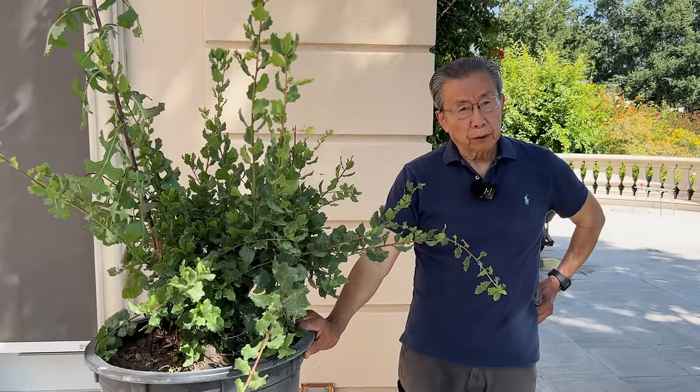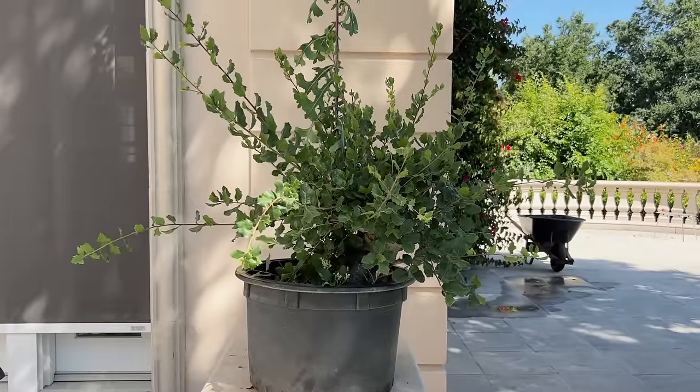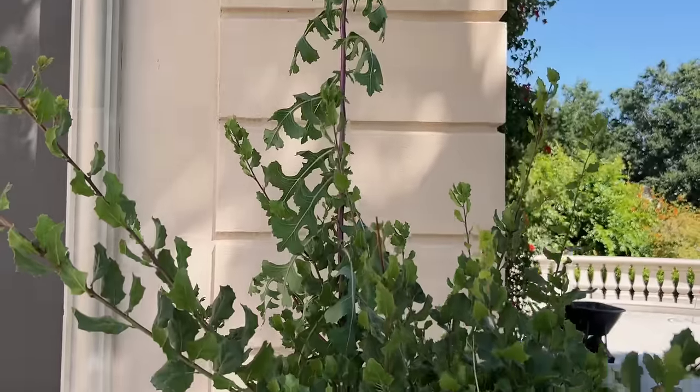Hi, I'm Wilson Chang of Bonsai Heirloom. It's a hot summer day, so I'm squinting a little bit. Today I will turn this discarded oak tree into a bonsai.